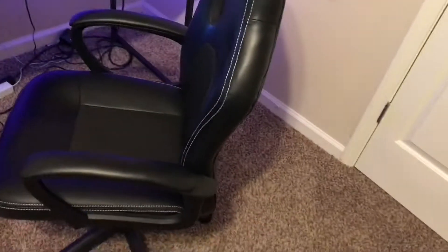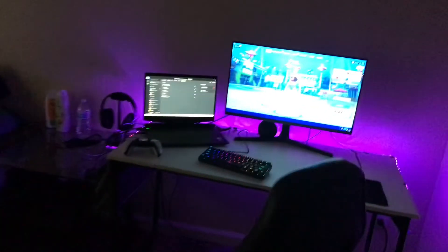And then here I have my chair — a regular office chair. Now I'll show y'all what it looks like with the lights off. That's what it looks like with the lights off.